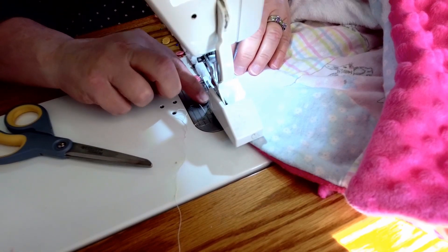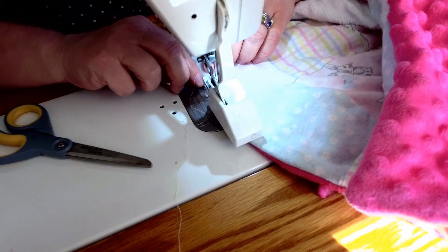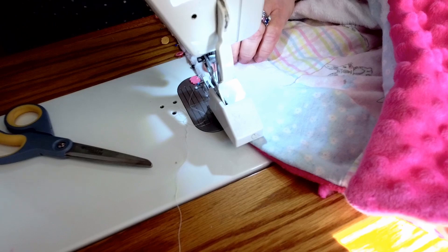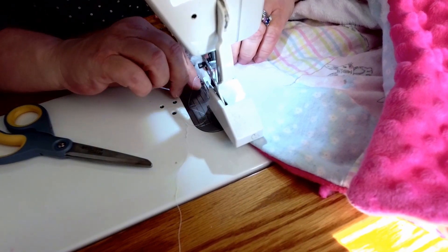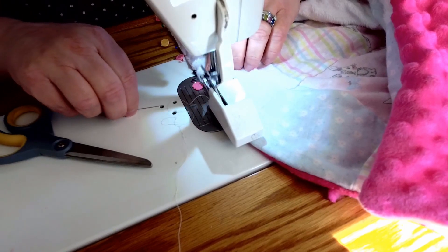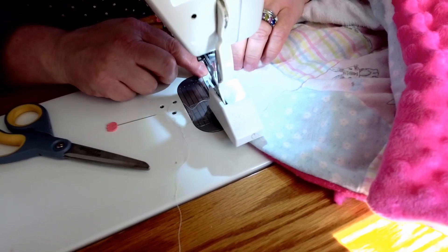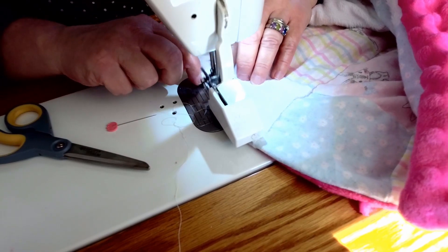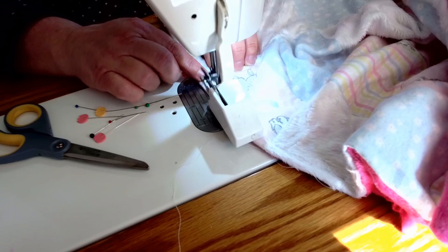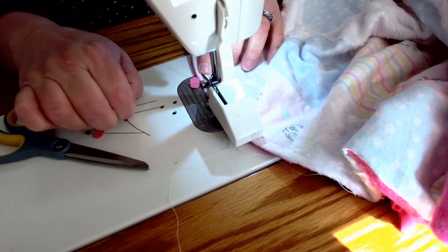I'm going to line my presser foot at about a quarter of an inch, pull my pins as I go, and just seal this hole up right now. I'm giving it one little back stitch and then taking the pins out as I go. I'm going to go pretty slow — there's quite a lot of fabric here, and remember this minky is kind of folded over too, so I'm going through a lot of layers. Right here this is going to be really thick, so I just want to go slow and be sure to pull the pins out.